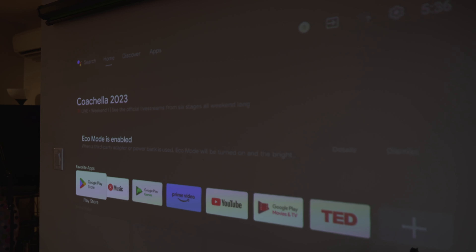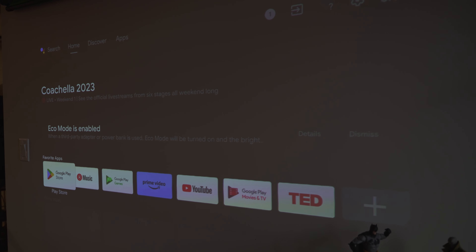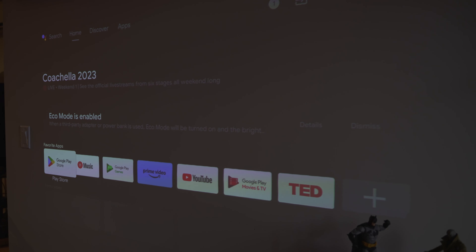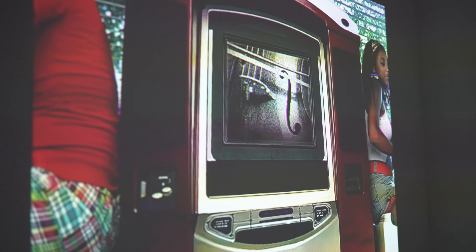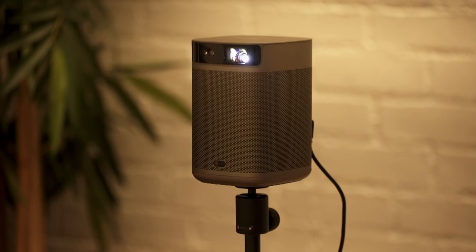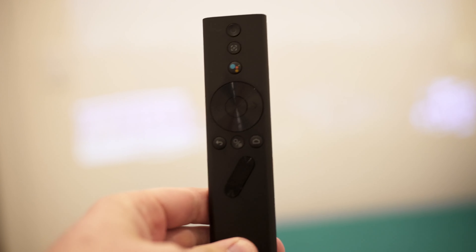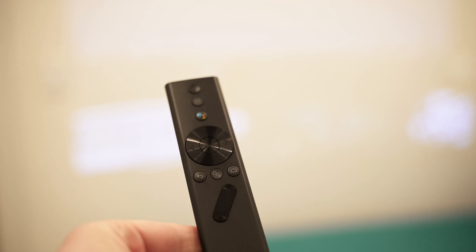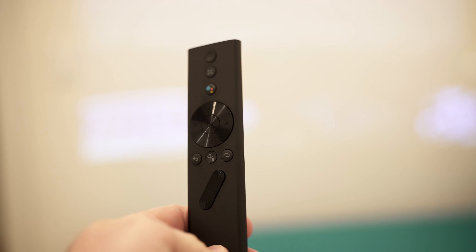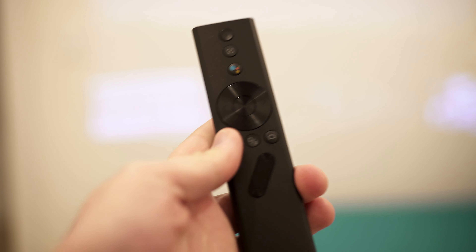Let's discuss the Android TV 11 that it's running. You'll get access to the Google Play Store where you can download all your favorite apps, including Hulu, Disney Plus, and Amazon Prime. It also has Chromecast built in so you can stream from your tablet, phone, or laptop, and for supported devices you can even mirror their screen. You can also pair this with Google Assistant and control it with your voice — speak directly into the Bluetooth remote to ask it to play a movie, answer a question, or even control compatible smart devices in your home.